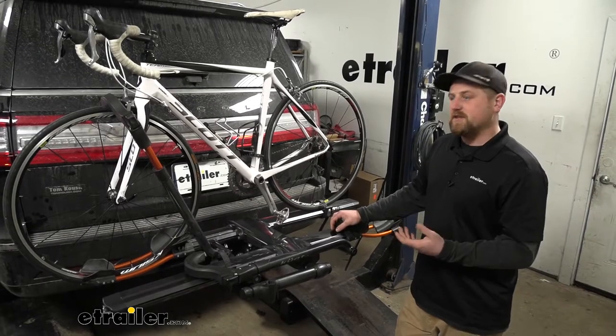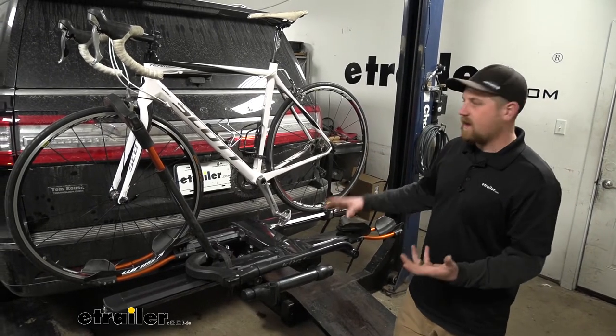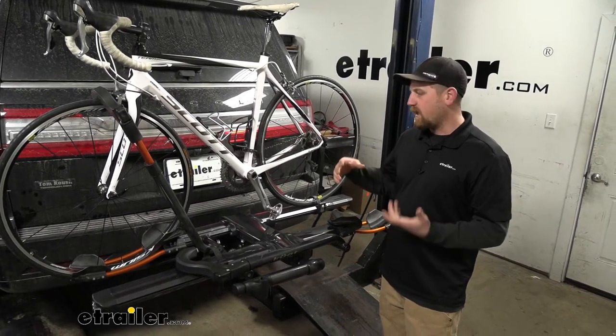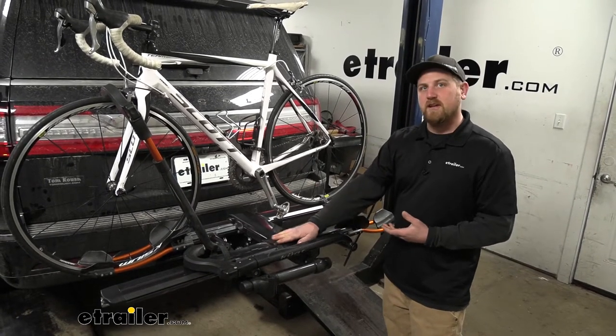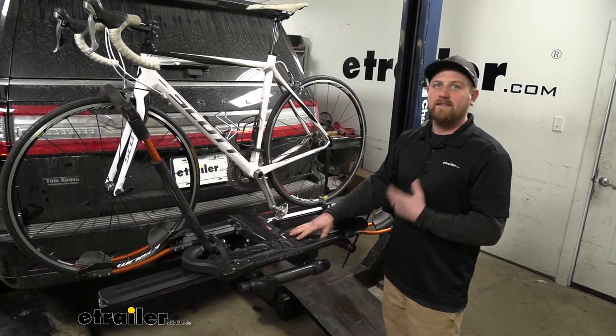My first impression of the rack on the back of the Navigator is I think it looks really good actually. These Navigators are really well built and really stylish, so I would want a rack to match it. And I think the Kuat does just that. When it comes to the quality of construction and the fit and finish, Kuat is definitely one of those at the top of the list.